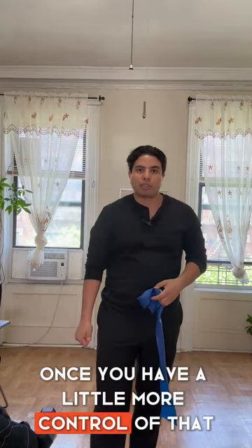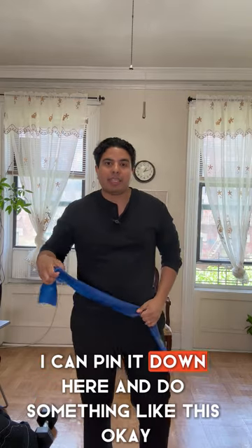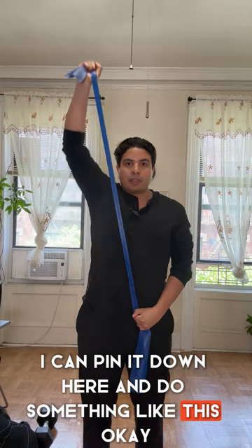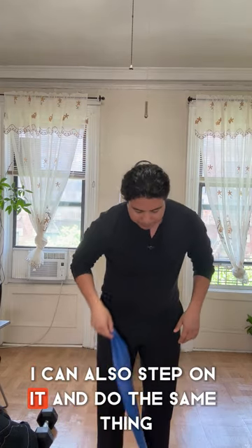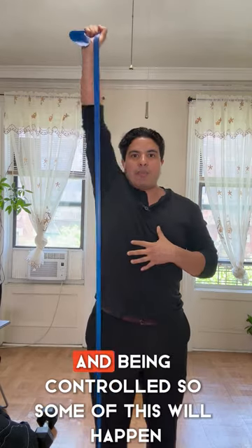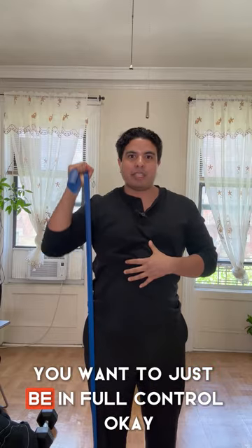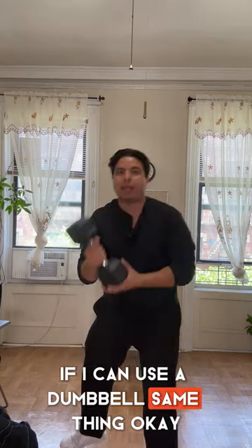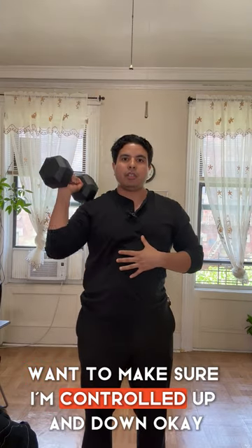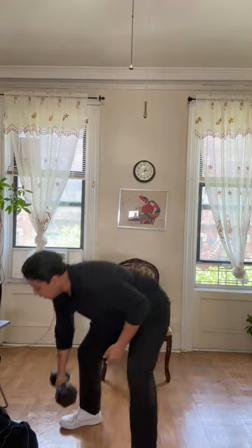The secondary exercise, once you have more control, is an upward press. With the band pinned down, you press upward. If it's long enough you can also step on it. With a dumbbell you do the same thing — controlled up and down. Make sure you're fully in control throughout the movement.